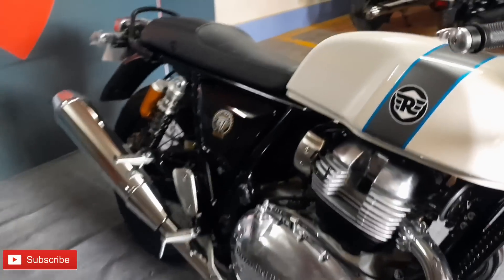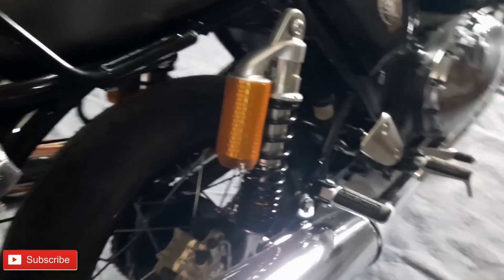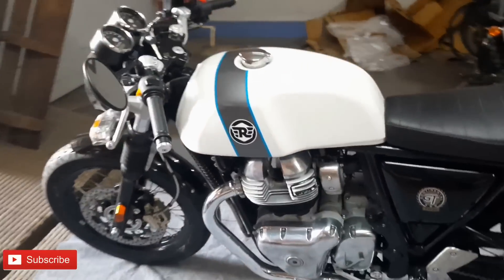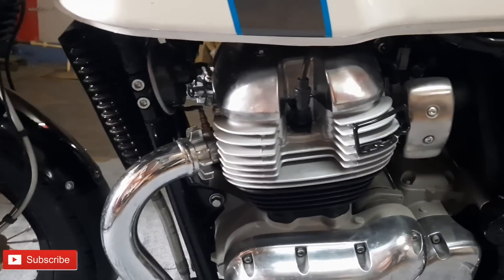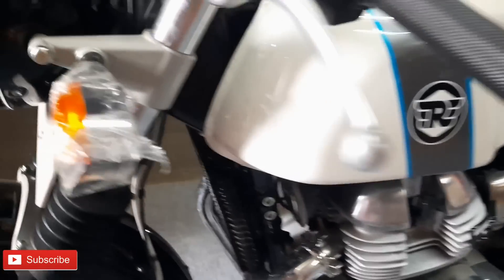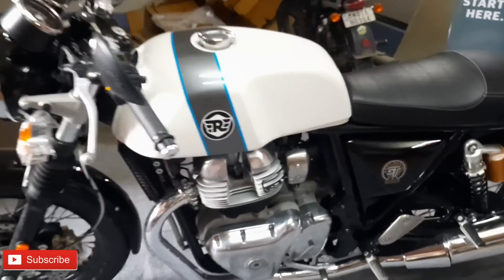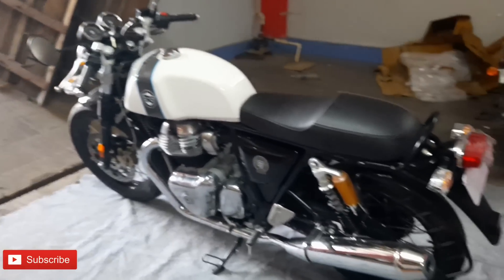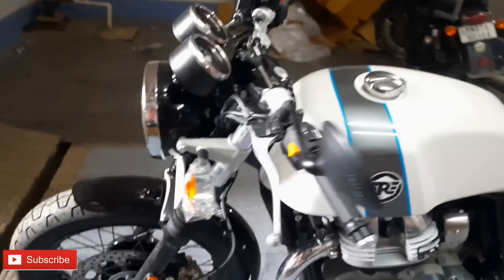It has a lot of power and produces a great sound from the dual exhaust. The sound is very important. The parallel twin engine is Royal Enfield's first parallel twin engine design. This is 650cc - the Continental GT 650cc and the Interceptor 650cc both share this parallel twin engine.